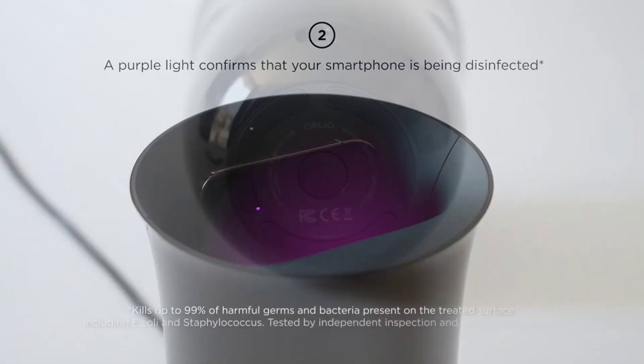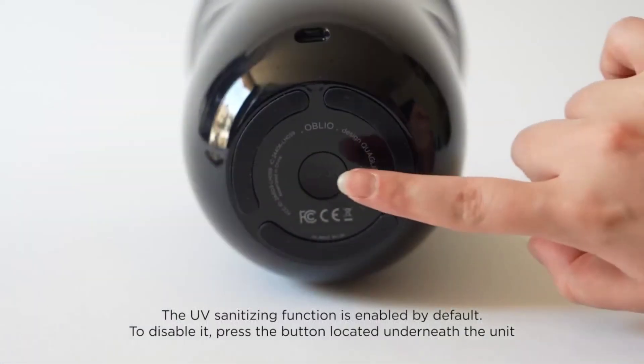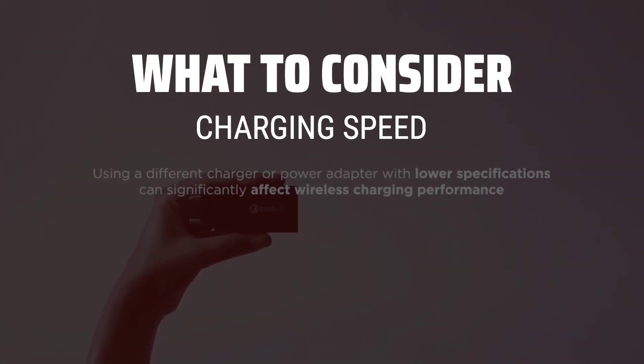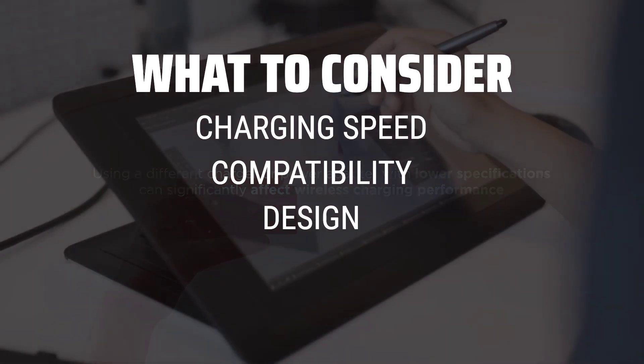The best wireless chargers are probably one of the most sought-after tech accessories for anyone on the go. When choosing a wireless charger, it's important to consider the charging speed, compatibility with your device, and the design and build quality.